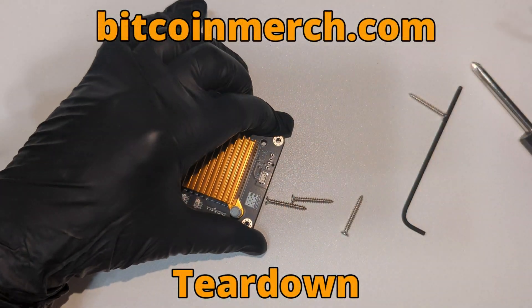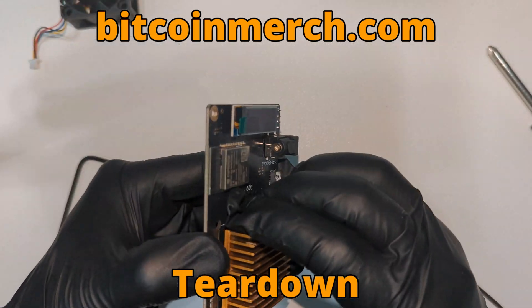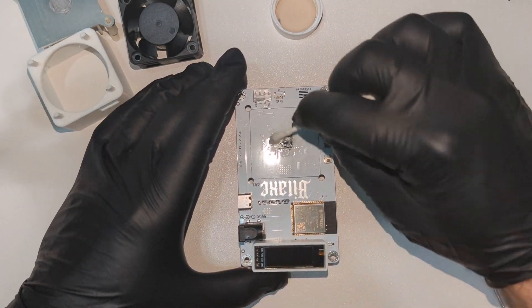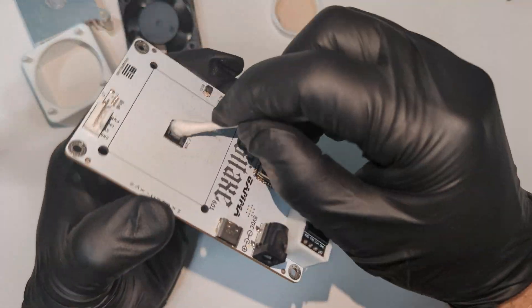Here is the teardown of the Bitcoin Merch version. This video has been sped up as the steps were very similar. Now, very quickly, I'm going to clean off the old thermal paste and prepare the new heatsink. To clean off the paste, I just use standard 70% rubbing alcohol.